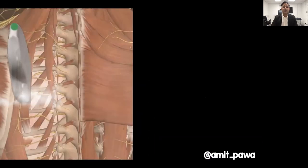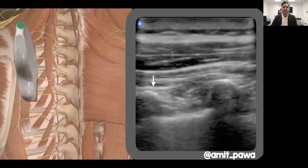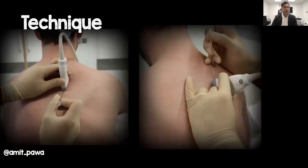Starting with the probe laterally over the ribs, you see the curved dropout shadow of the ribs. As you slide towards the midline, the ribs transform into transverse processes. As you get closer to the midline, the erector spinae muscle becomes thicker — appearing out of nowhere — and you get the square or rectangular shape of the transverse processes with the overlying fascia. That's when you know you're in the right place.